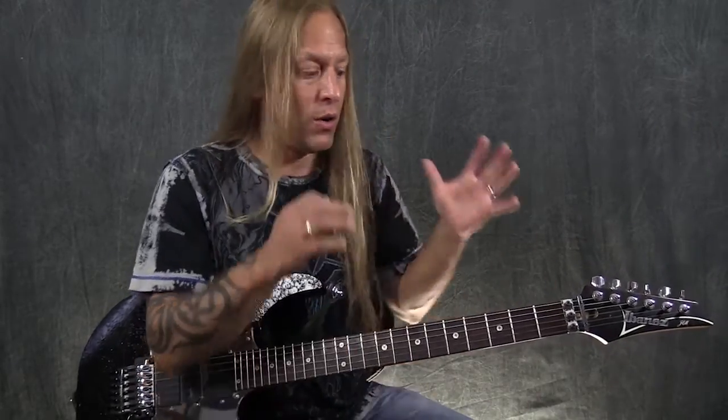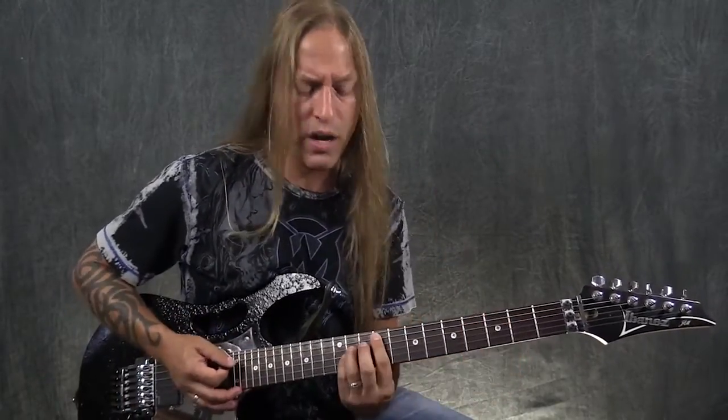The top two strings — the sixth and the fifth — are by far the two most important strings to learn all your notes on, because that's where your scales, chords, or whatever you're doing come from. I'm not saying the other four aren't important, but these two are the ones to really get going on. That way, if you're jamming with somebody and they say 'play me an F sharp chord,' you know where F sharp is on those two strings, and you go from there. So let's go ahead and start learning the major scale.